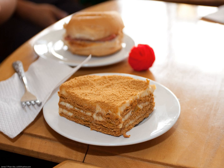Mango Float is a Filipino icebox cake dessert made with layers of ladyfingers or graham crackers, whipped cream, condensed milk, and ripe carabao mangoes. It is chilled for a few hours before serving, though it can also be frozen to give it an ice cream-like consistency.